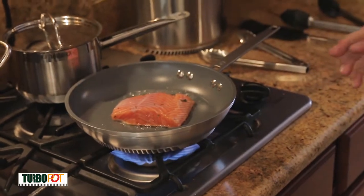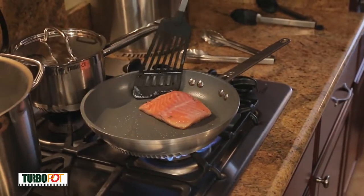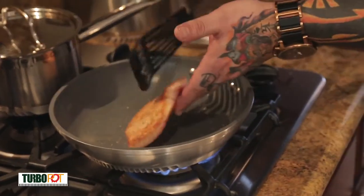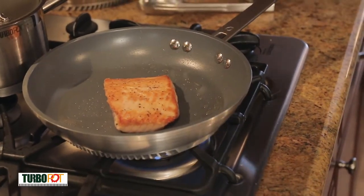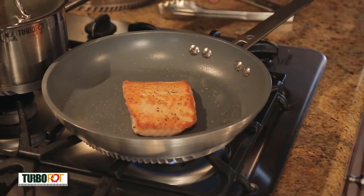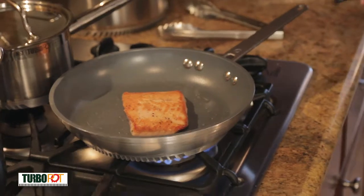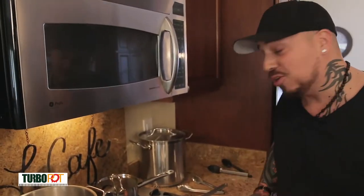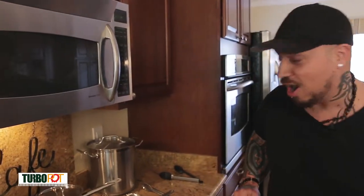The goal here is to put a nice sear on the salmon — there's nothing like impressing your guests or your family to where you actually feel like you're eating in a restaurant when you're at home. I'm going to give it a little flip — look at that. Hard to get a nice sear on salmon like that at home. That's restaurant quality. You're headed in the right direction to start impressing family, friends, and guests.